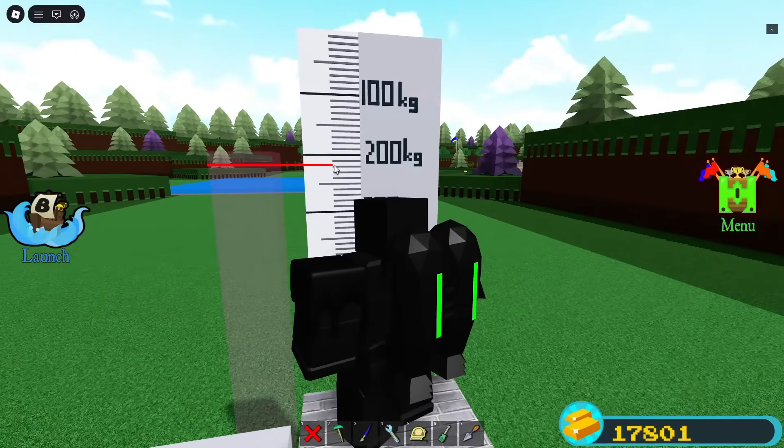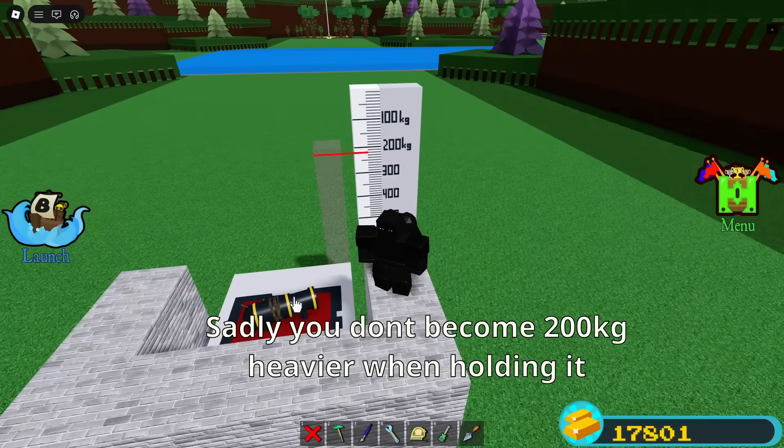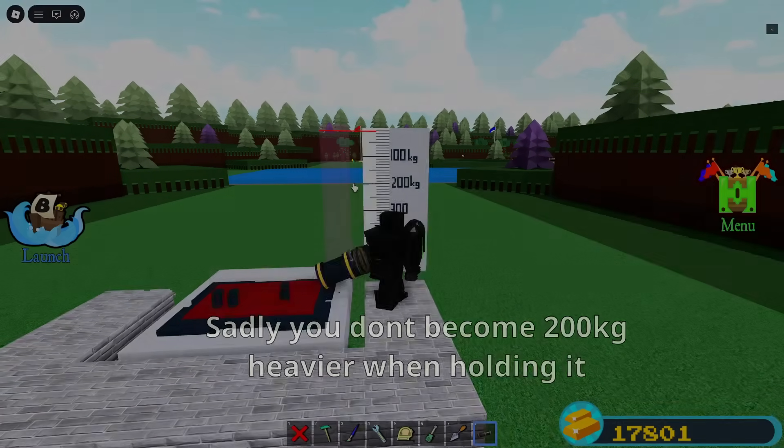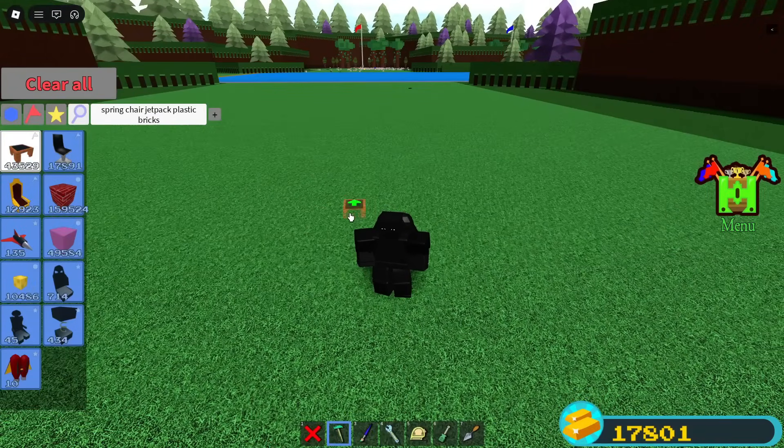I only realized a few days ago that if you pick up a cannon from the mount, it becomes about 20 times lighter. Let's get right to building it — it only takes a few minutes.